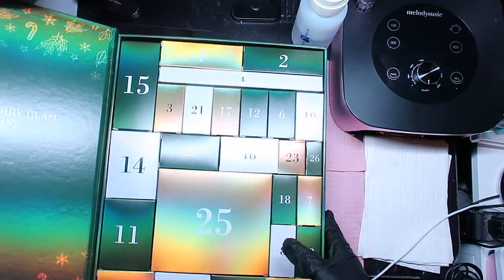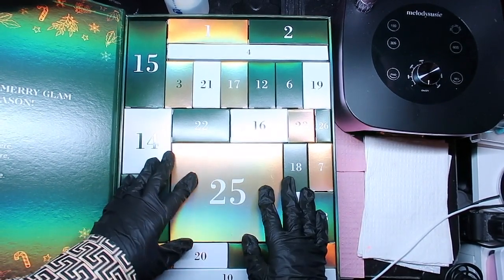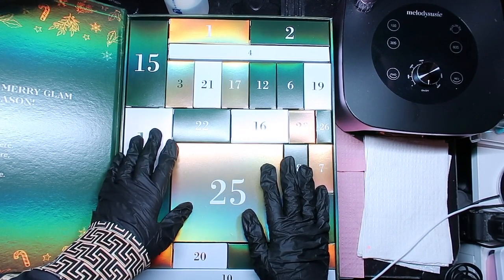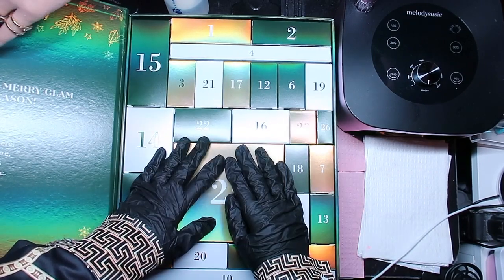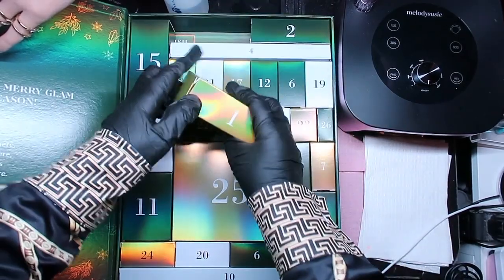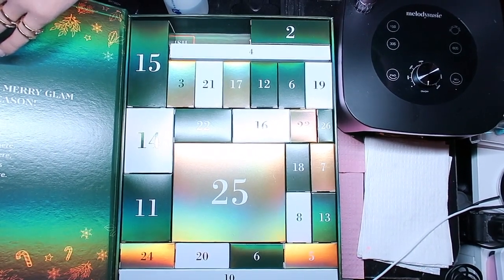I need to know what's in them all! You know how you're one of those kids at Christmas time - your parents say just open one gift, but you open them all? Yeah, I might get a whooping but I'll be happy anyway. And I failed to mention the calendar goes up to 26, which made me even more excited! We already opened box one - it's a full-size base coat from Madam Glam.